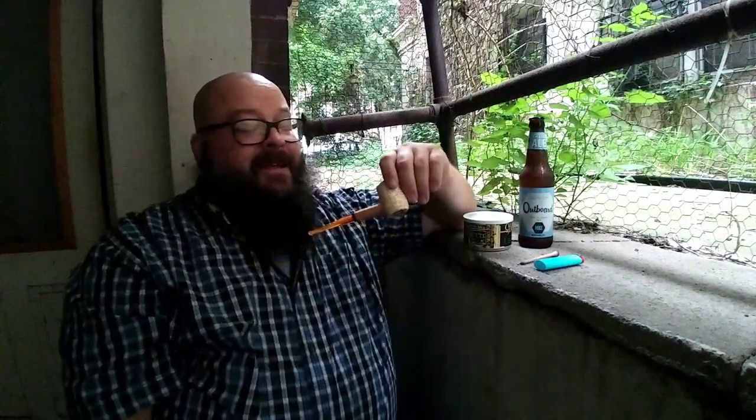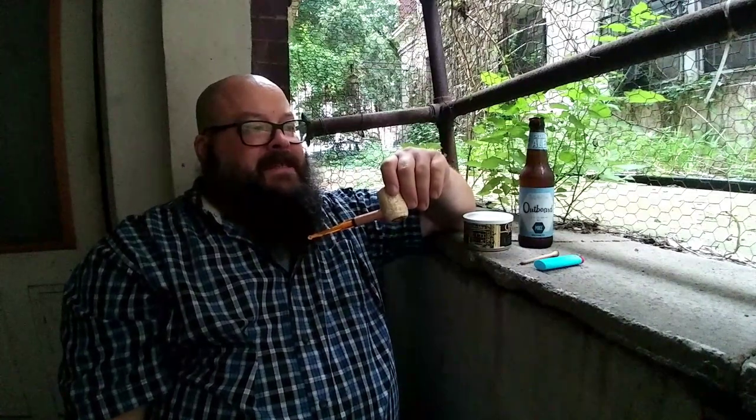But I have to say, this is good. This is very good. It's not the most complex tobacco in the world — it is not. It's Burley and a little bit of Virginia and a bunch of Perique, which I'm also not normally a huge fan of, but it works well here.